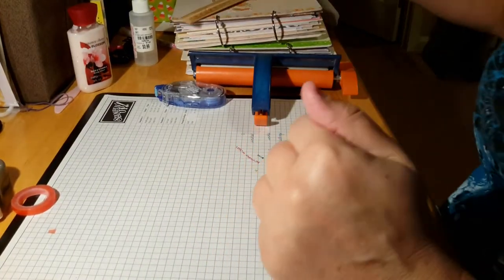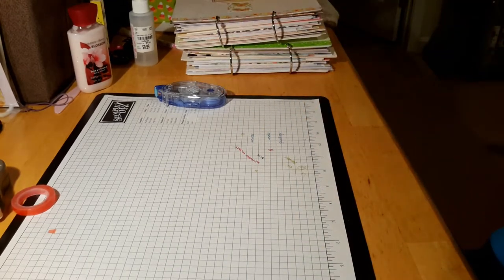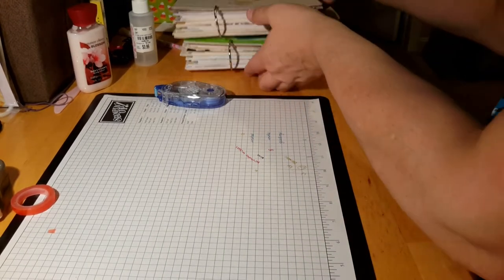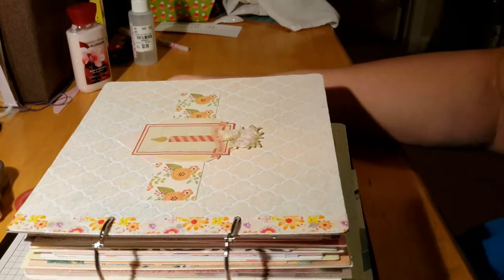The little projects here that I wanted to show — I had mentioned on one of my videos recently that I was working on a couple of card books, actually more than a couple. Card books for my mother for greeting cards.